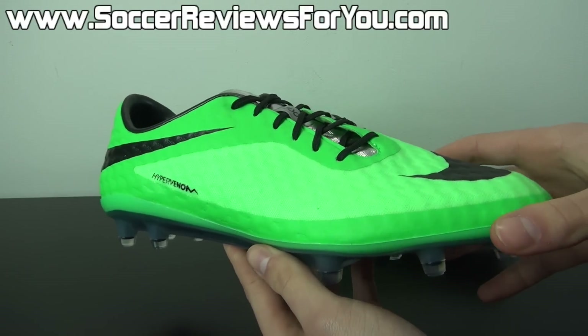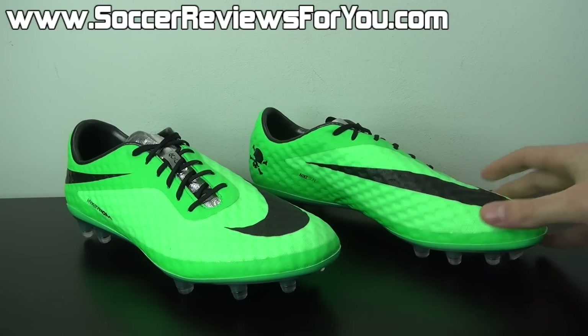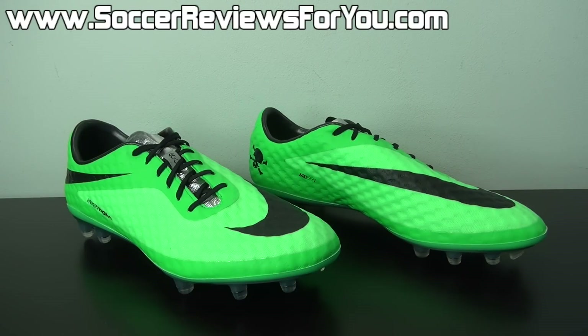As far as tech specs and the overall performance goes for the Hypervenom Phantom, if you're interested in more information on that, be sure to check out the full written review on my website linked down below in the description. Not only will you find all the information you could possibly want about the shoe, but you'll also find buy it now links with the best prices online, including exclusive SR4U coupon codes. Or if you want something quick, be sure to check out the video review I made not too long ago of the Hypervenom Phantom, where I talk about the pros and cons.